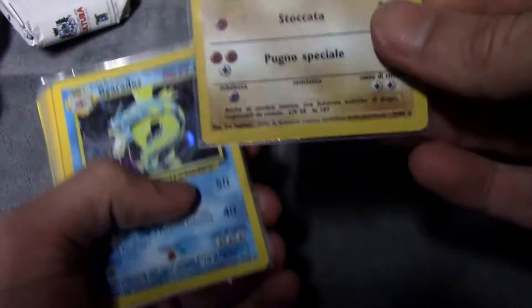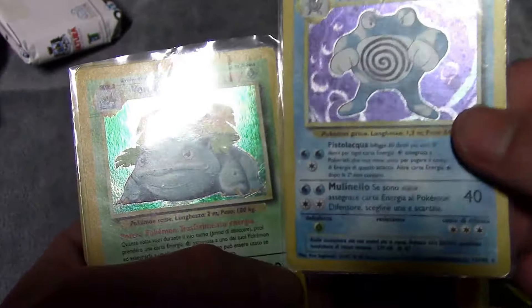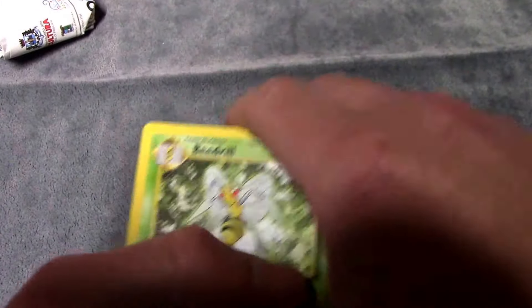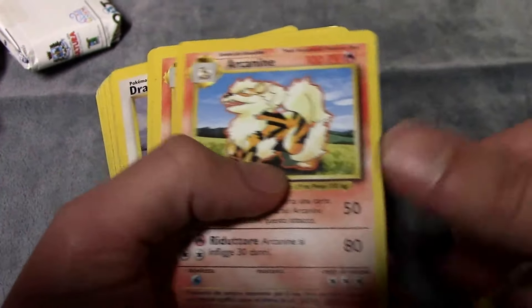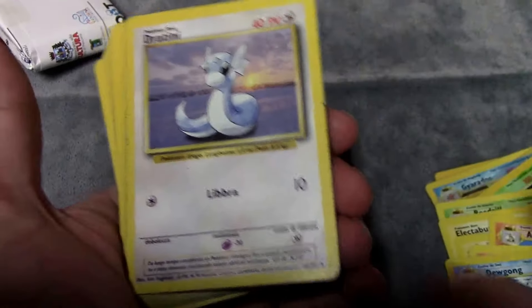We got Hitmonchan. All the cards are definitely played — they're not mint condition cards, but they're still pretty cool. We got a Gyarados, the Ninetales, the Raichu, and the Venusaur. So we definitely got all three base set starter final evolutions — that's pretty cool. Italian Venusaur! All Pokémon cards are worth money no matter what, so I'm not worried — I will probably get my money back. We got a Dragonair, Electabuzz, and the Italian Charmeleon from base set. I just love base set cards no matter what, so this is really cool to open and I wanted to share it with you guys.